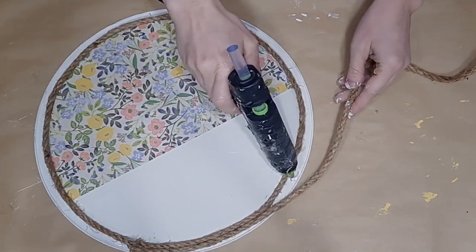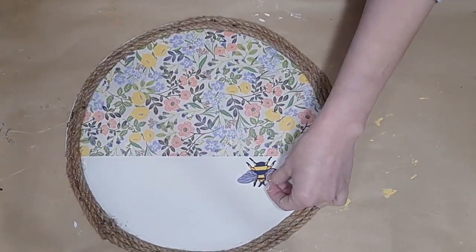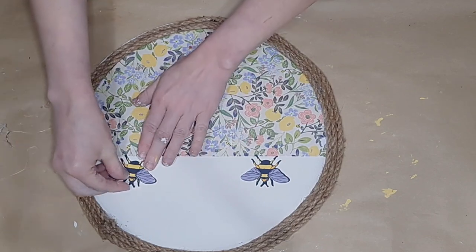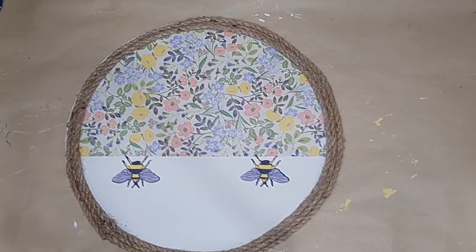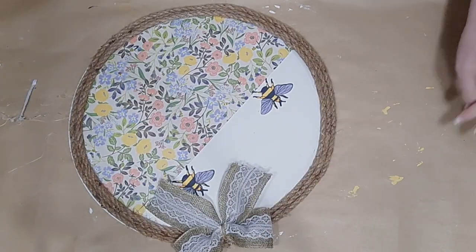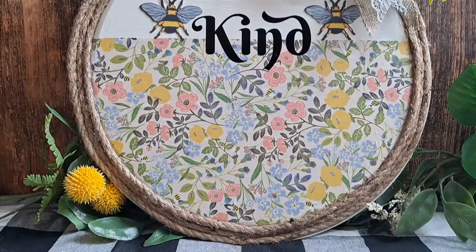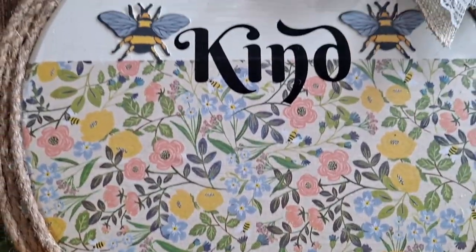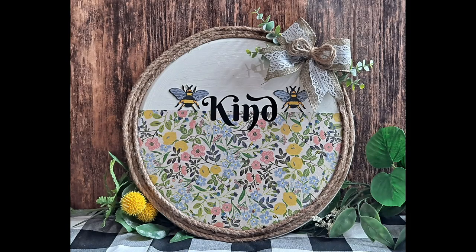I take my Dollar Tree sanding block and lightly sand around the edges of this paper to make sure everything fits nicely. Then I'm going to come back with some thick jute rope — Hobby Lobby or Dollar Tree — and go around the lip of this pizza pan three times, cutting off and beginning a fresh piece each time. I then take cute little bee die-cut stickers from the kit and hot glue them above the edge of the scrapbook paper. I made a cute little bow with Dollar Tree ribbon and dovetailed the ends. I cover the pizza pan in Mod Podge generously to protect it, and use my Cricut to print the word 'Kind.' So easy but so cute.